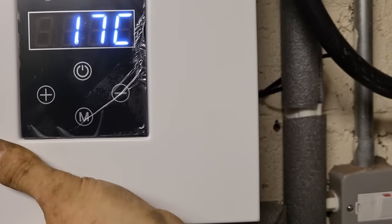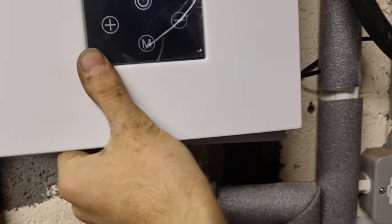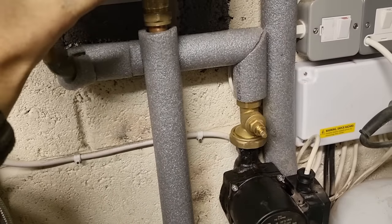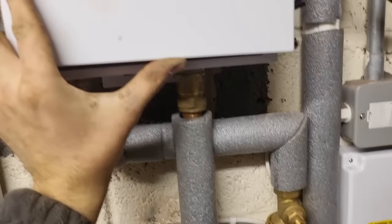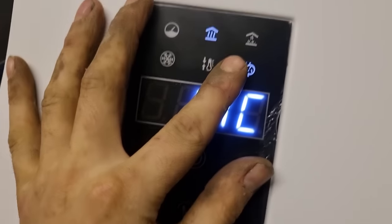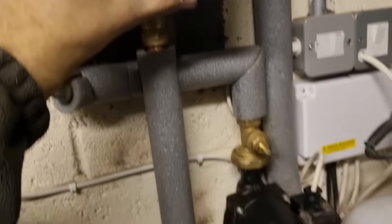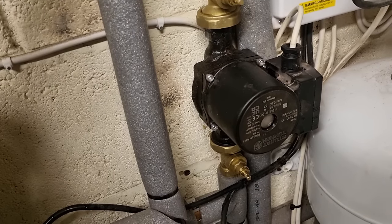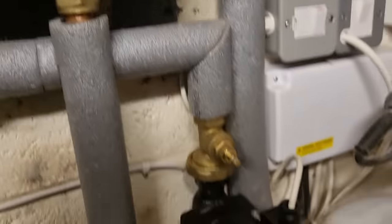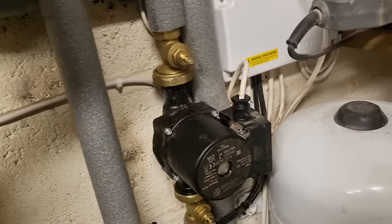It shows the pump on the flow in the instructions, but I'm just wondering if it's supposed to be on the return. It doesn't actually say in the instructions which doesn't really give you a lot of help. I've tried phoning technical - I don't know, chocolate fire guard. What I'm going to try and do is flip that pump onto the return. It'll fire you up - the pump will come on for less than 3 seconds, and then it's supposed to go onto heat. But it just goes to E5 error. I can't see which way that switch is going.